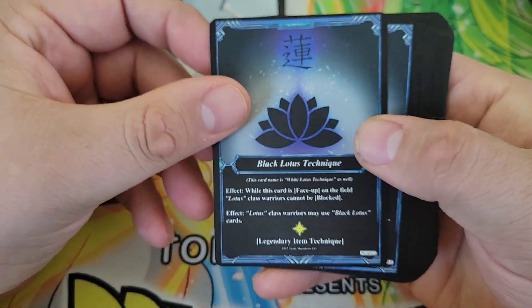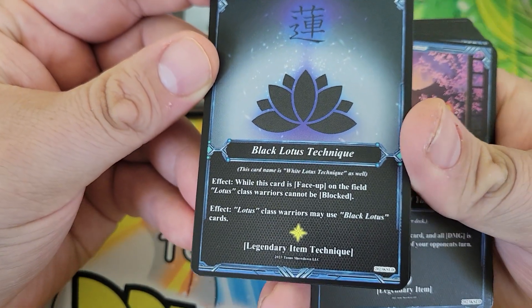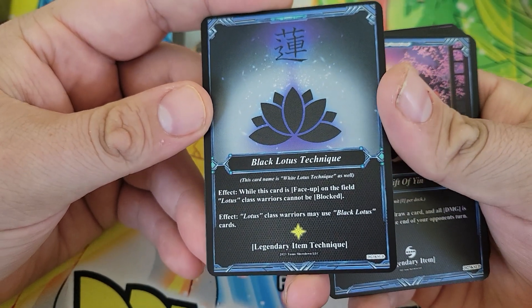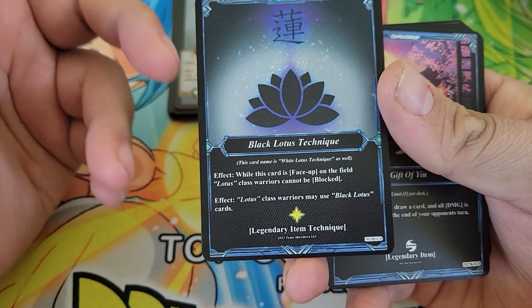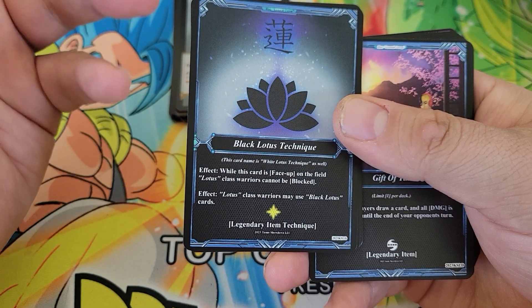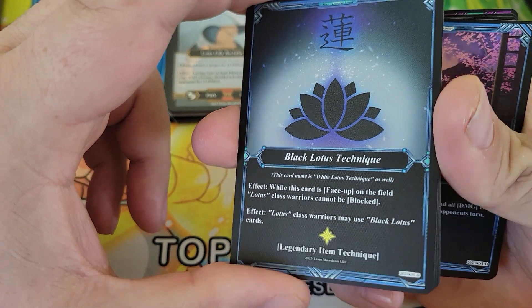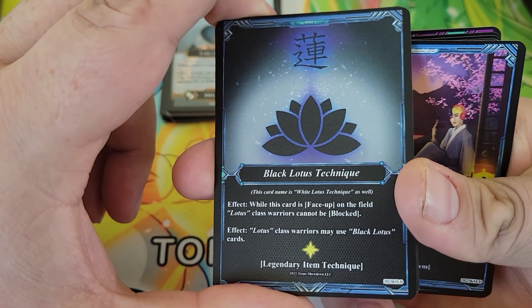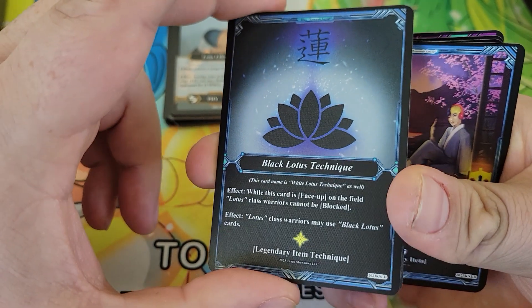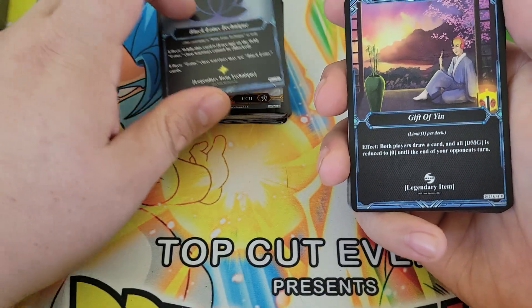Then you've got the Black Lotus Technique — four full copies. This is also considered White Lotus Technique for cards that want that. While it's face up, your Lotus Class Warriors can't be blocked, which sounds crazy, but as I said there are multiple kinds of defense, so there are plenty of other ways to stop an attack besides blocking. But it does eliminate one way to be stopped. And it opens up some things your Lotus cards can do.